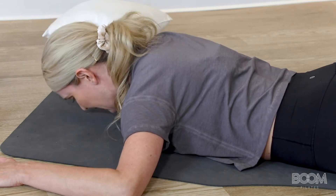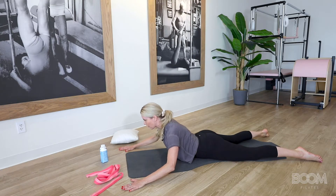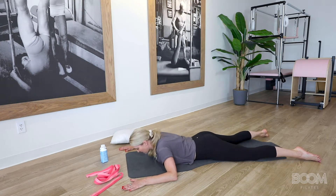Let's try one more. Inhale, stay. Press those hands against the earth. Glutes activate. Look out in front of you. Hold at the top, and then release it back down.